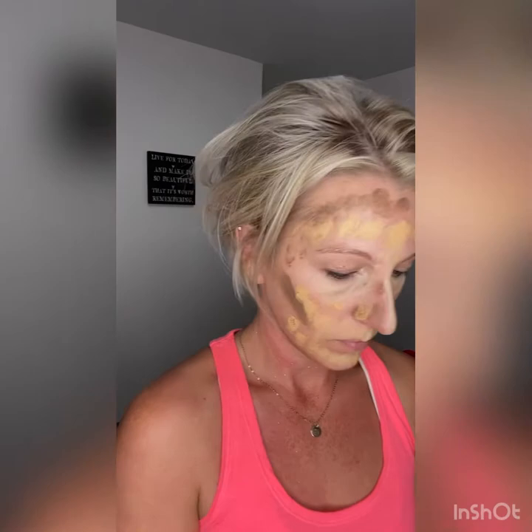Now we go in with our main color. I'm using Mango — I give myself a beard, then go above that contour line into a mustache shape. This is highlighting, not contouring. There's my beard — put a dab on either side of my nose, and then right underneath that contour line we add the main highlight so we don't have a harsh contour line.